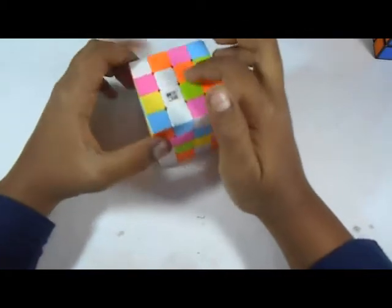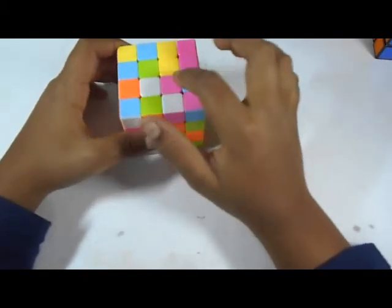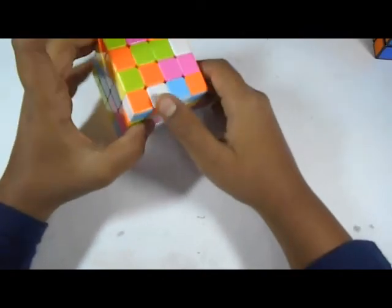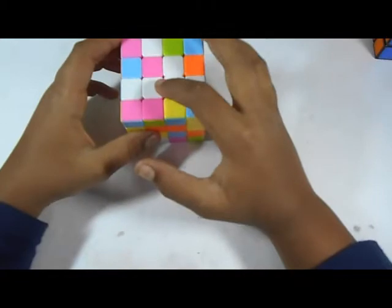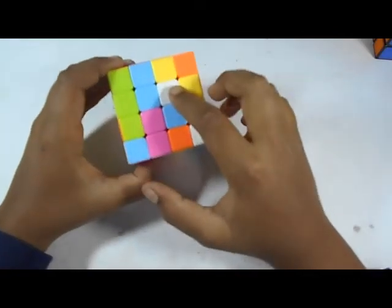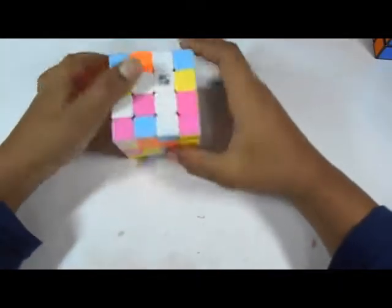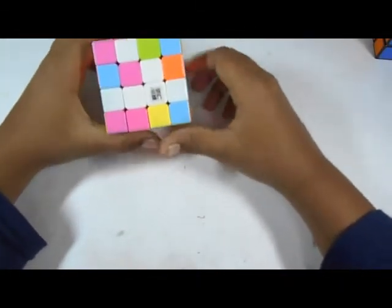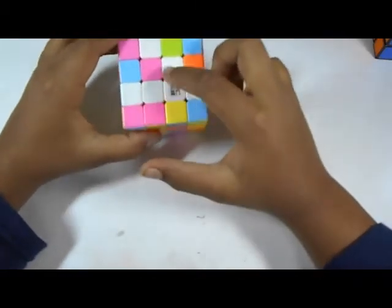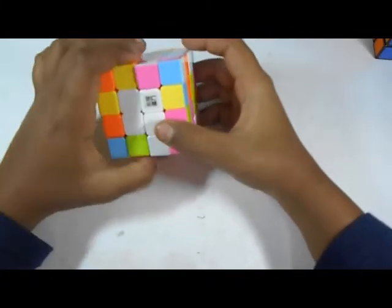If we bring it down it will not match up, so we will bring this to the top layer and bring this down — like that. Now we will solve this block also. Here is one piece we will bring it down by moving it to this layer and then bringing it down, so you will have an arrow shape. When you have an arrow and one piece left, you have to bring the center piece to the top right corner and make the arrow face that side. Then we bring it to the top layer, match it up, rotate it, and bring it down. We will have the white center solved.